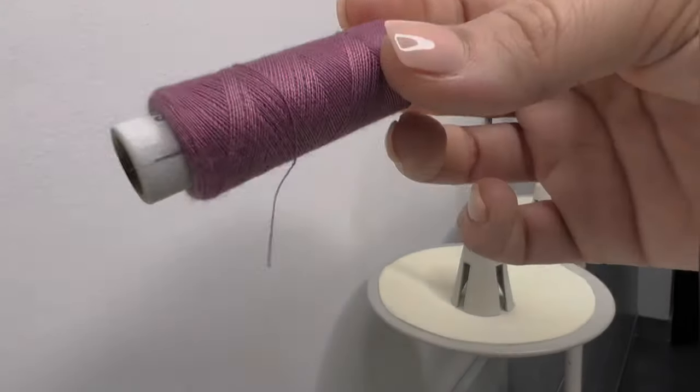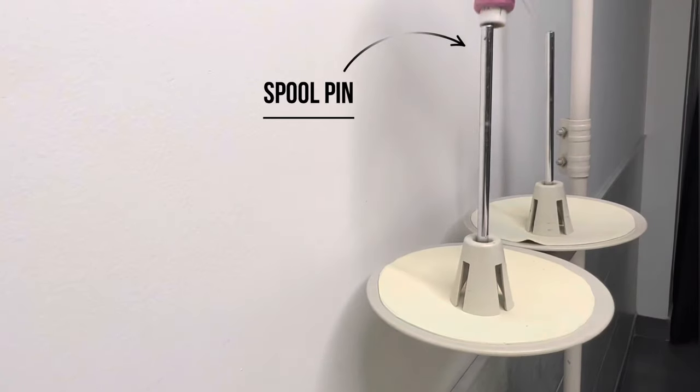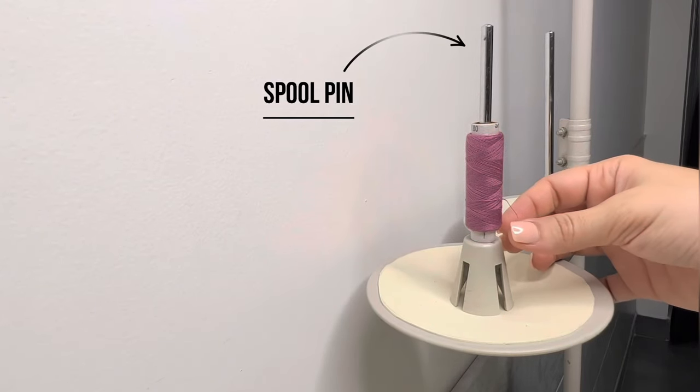I am using polyester thread here. Thread reel ko spool pin mein dal ke, thread upar ki taraf lekar jayenge aur thread guide se cross karenge. (Place the thread reel on the spool pin, bring the thread upward and cross it through the thread guide.)